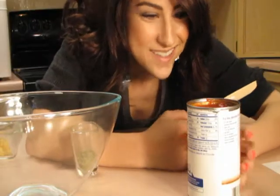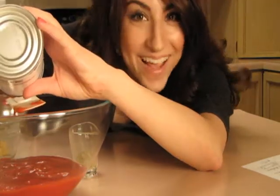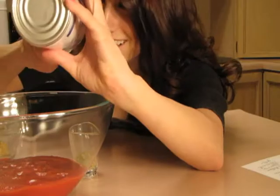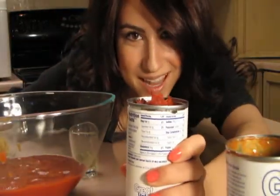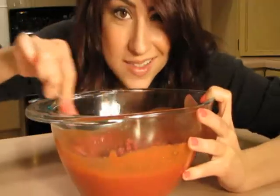Now for the sauce. One eight-ounce can of tomato sauce, one six-ounce can of tomato paste, one and a half teaspoons of Italian seasoning, and one teaspoon of minced garlic. Blend it all together.